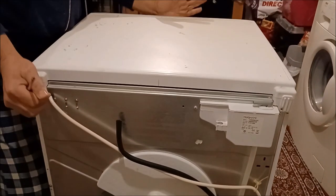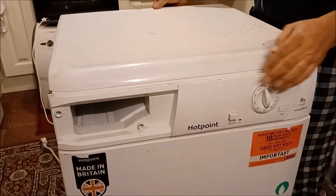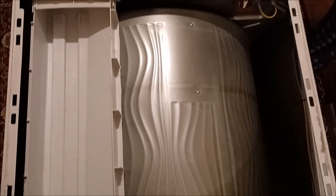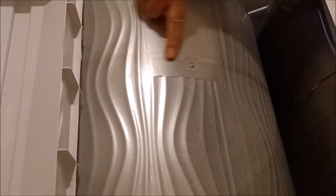Now we're ready to slide this panel. Hit here on the front and slide it open. Now you can see — the belt is not there. The belt should be running here, you can see the mark where the belt was running. The belt is somewhere in the bottom because it has been burned.